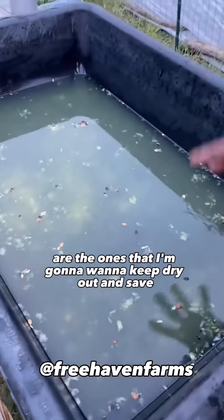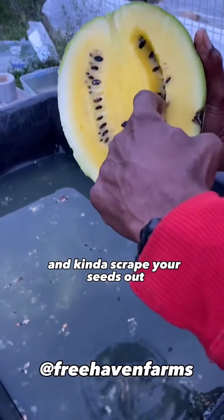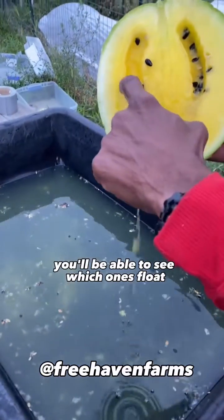Dry out and save. Take your melon like this and kind of scrape your seeds out so that they fall right into your water. You'll be able to see which ones float and which ones sink to the bottom.